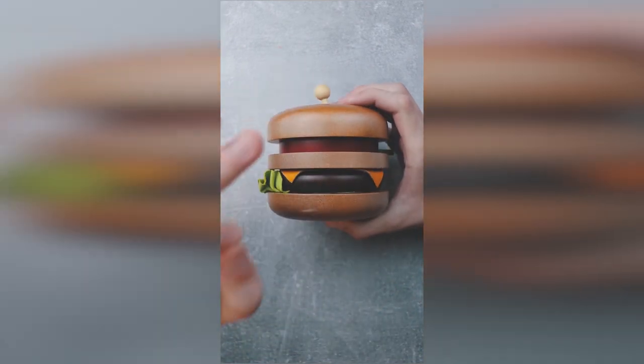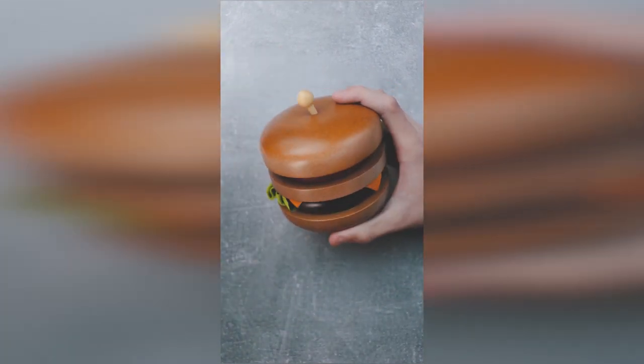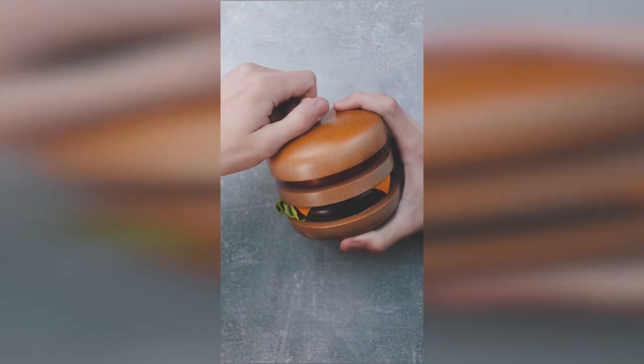Super hard to find. This puzzle is super rare nowadays — it's from the 90s. And to solve this puzzle, you need to first remove the sauce.